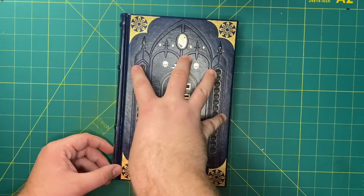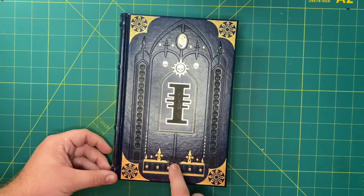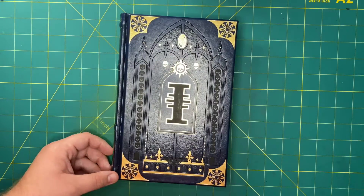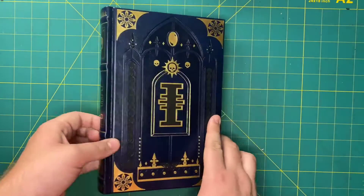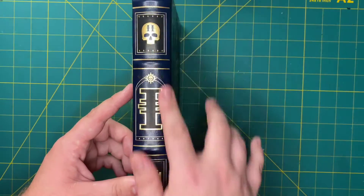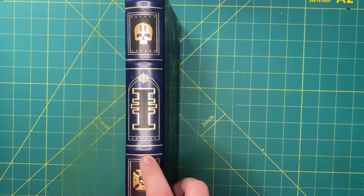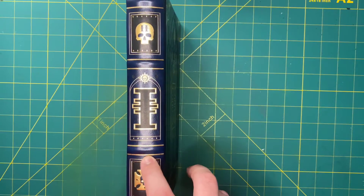We have leather here, Preston, a little scrolls — all the scrolls — the Inquisition Eye, the Aquila Eagle, and some other fineries. Over on the spine, we still have the eye, four of these little raised pieces, and on the scrolls you have a two, representing this as the second book in the series.